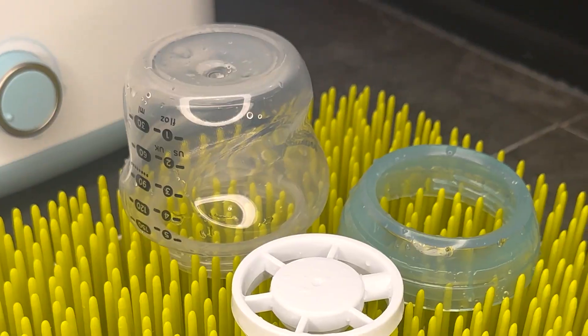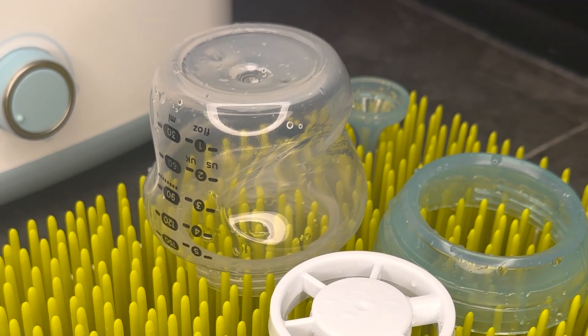You can see even when you have something kind of small, it'll fit right in here and just stand up perfectly.